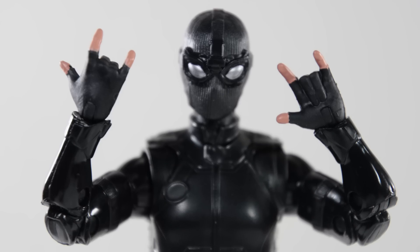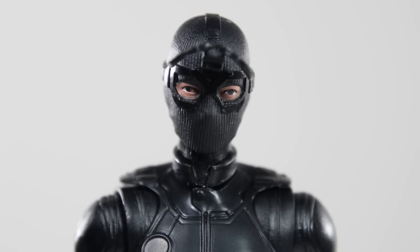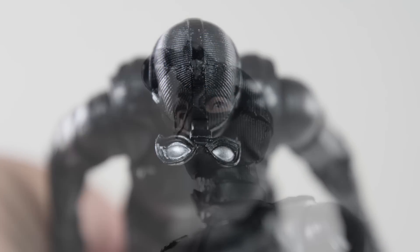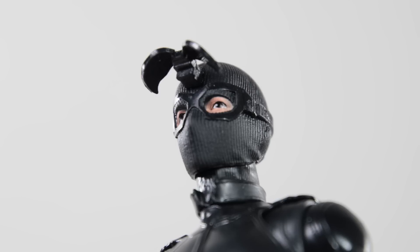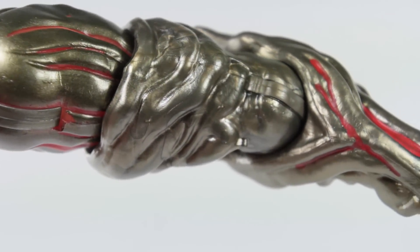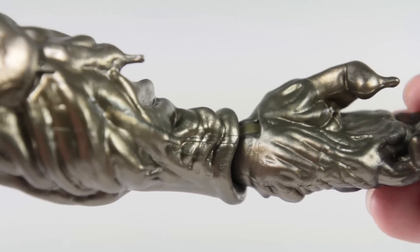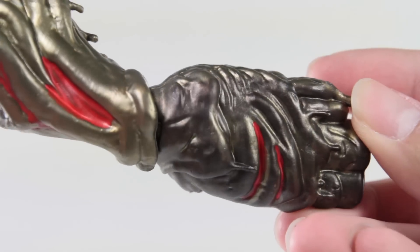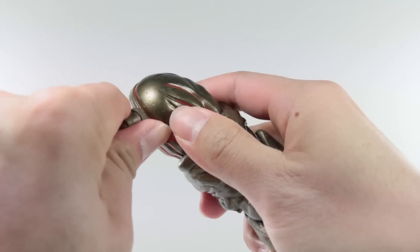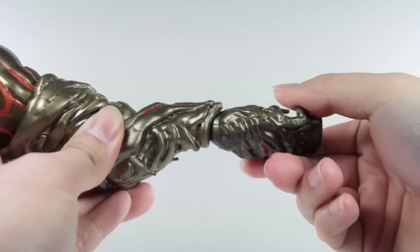Moving on to his accessories: he comes with the usual web-shooting hands and face-punching hands. Thankfully he also comes with an interchangeable head where his lenses are up, which already makes this package more worth it than the previous Spider-Man figure. You can't quite tell if those are Tom Holland's eyes, but they did a good job to not make it look cross-eyed. With the Marvel Legends line you also get the Build-A-Figure accessories — this package comes with the big left arm of the Molten Man. It is really heavy, has a lot of nice details, and the paint application on it is great. It also has a steel bar which can plug into the shoulder for added dramatic effect. Articulation includes a hinge on the arm, bicep rotation, single-jointed elbow, and wrists that twist and move up and down, though pushing it too far will cause it to pop off.